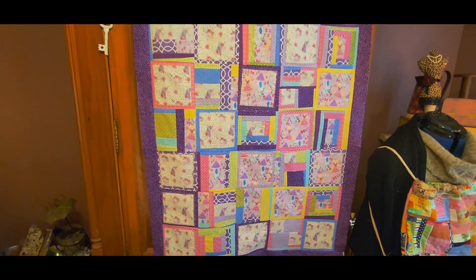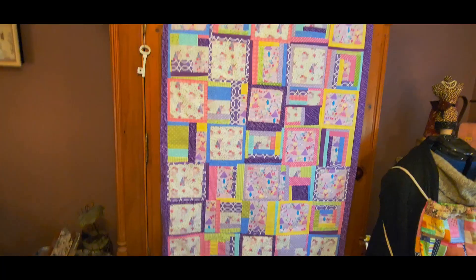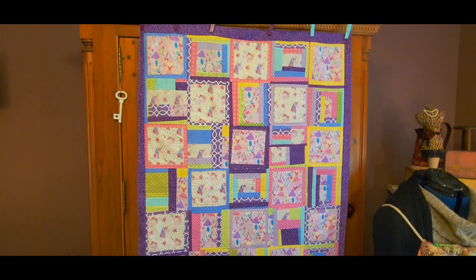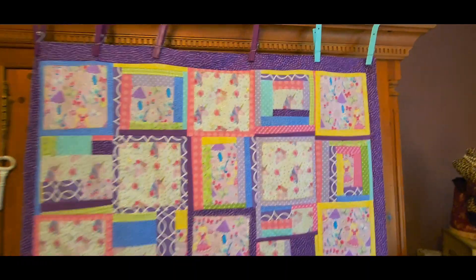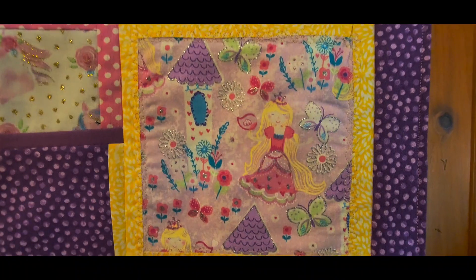Now we're just going to be putting on the back and it'll be ready to be finished. Here is the completed quilt — how much fun is that little border? How cute with the little princess design!